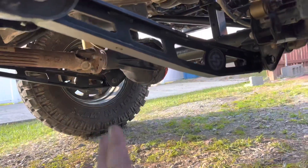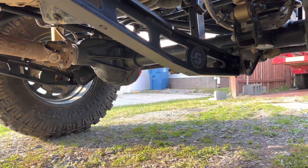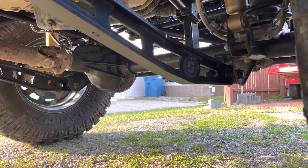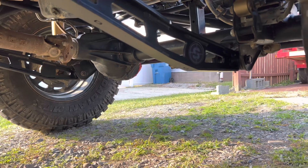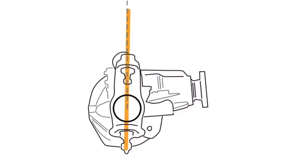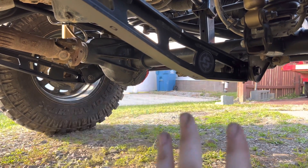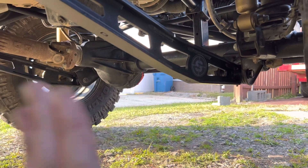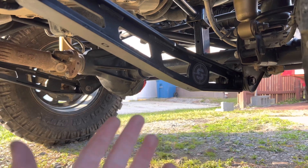Let's get under the Jeep and look at these parts. We're going to talk about the lower control arms and the upper control arms — you've got one over there and one over there. Basically all Jeep Cherokees and Wranglers have this straight axle design. What the lower control arms help with is caster and pinion angle. They don't do anything side to side, but your lower control arms keep the front end from wobbling front and back.